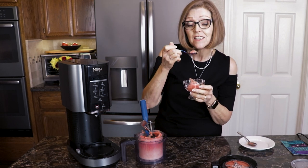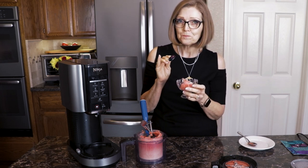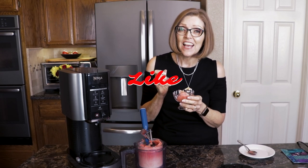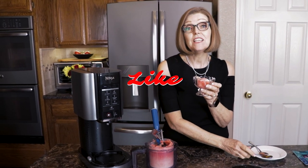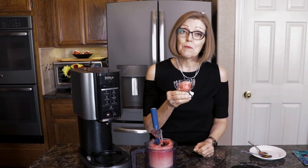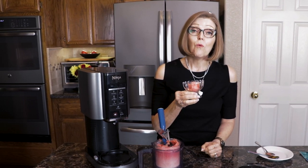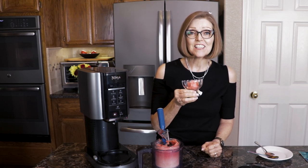Let's have a taste. Delicious! I love the addition of a little bit of lime juice in there too — it really adds a little something to it. So there you go: a simple, easy dessert that you can make with just two ingredients in the Ninja Creamy. I'm Tammy, and I help you get healthy and stay healthy, one meal at a time. Thanks for watching — see you next time.